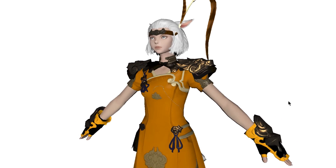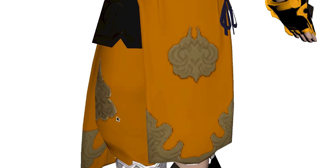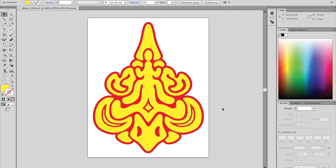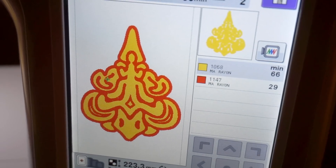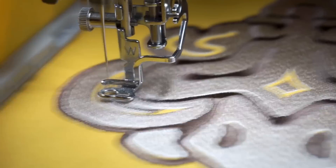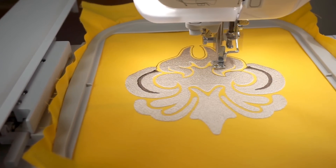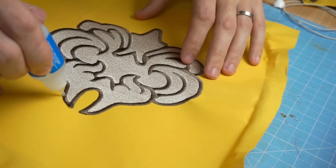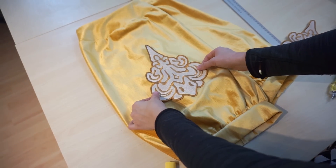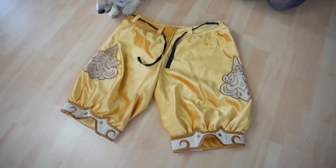Now it was Benny's turn. He checked the 3D model of the armor set for reference and started designing all of these swirly details. After he drew up the vectors in Adobe Illustrator, he sent them over to our embroidery machine. This thing was busy for days, but the patches turned out perfectly. He just had to seal them with fray check, cut them out, and I could finally glue and sew them on. Just love how the pants turned out.